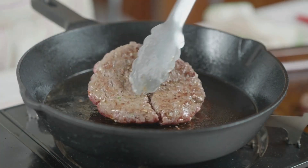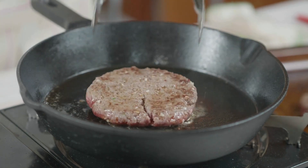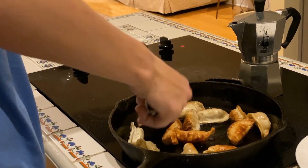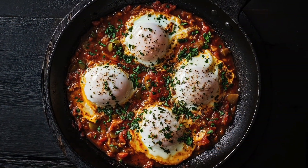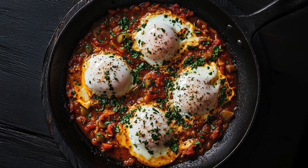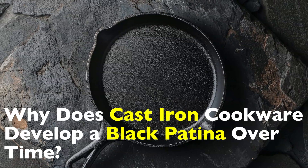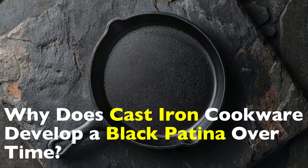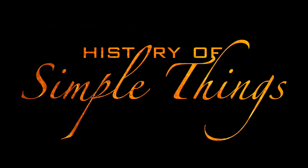Have you ever noticed how brand new cast iron cookware looks gray, but after months or years of use, it turns deep black? That color change isn't just cosmetic — it's a sign that your cookware is developing something called a patina. And if you've ever heard someone say that a well-seasoned cast iron pan is better with age, they're absolutely right. But what exactly causes this transformation? Why does cast iron cookware develop a black patina over time? Let's dive into the chemistry, history, and some common misconceptions about cast iron seasoning, right here on History of Simple Things.